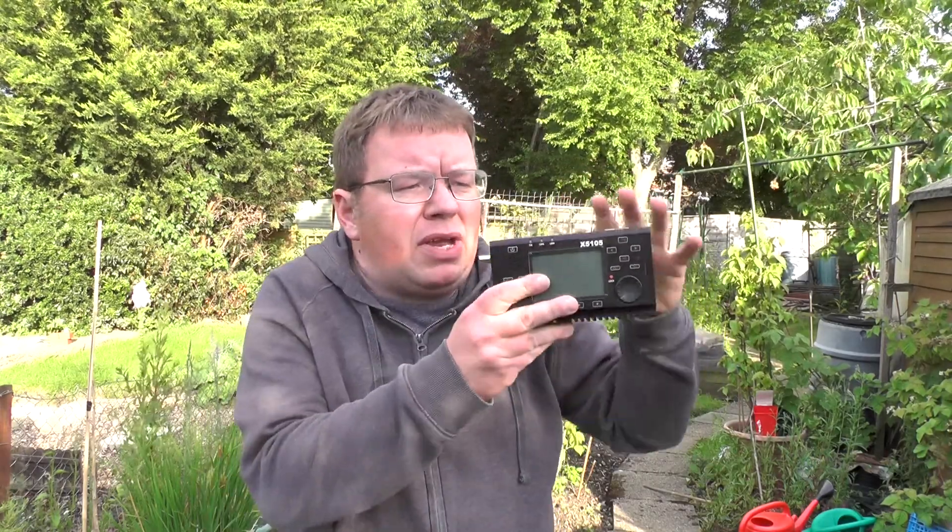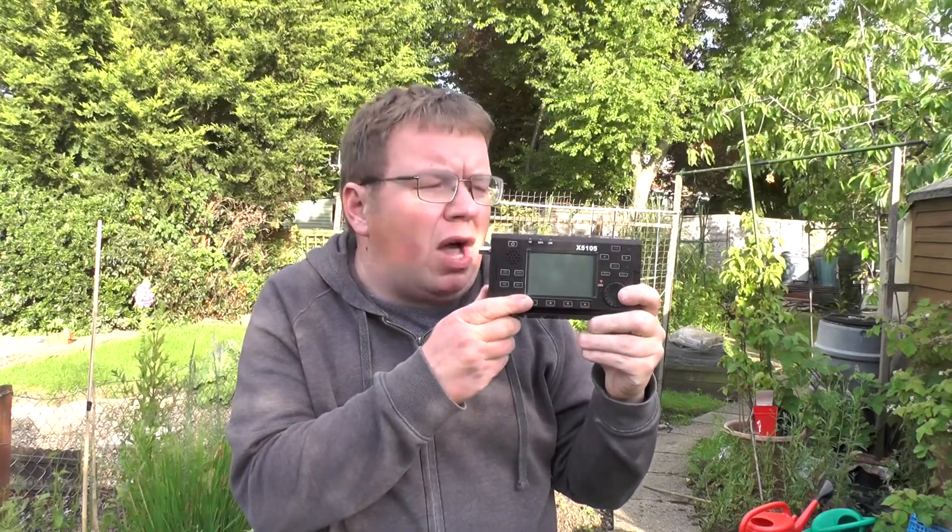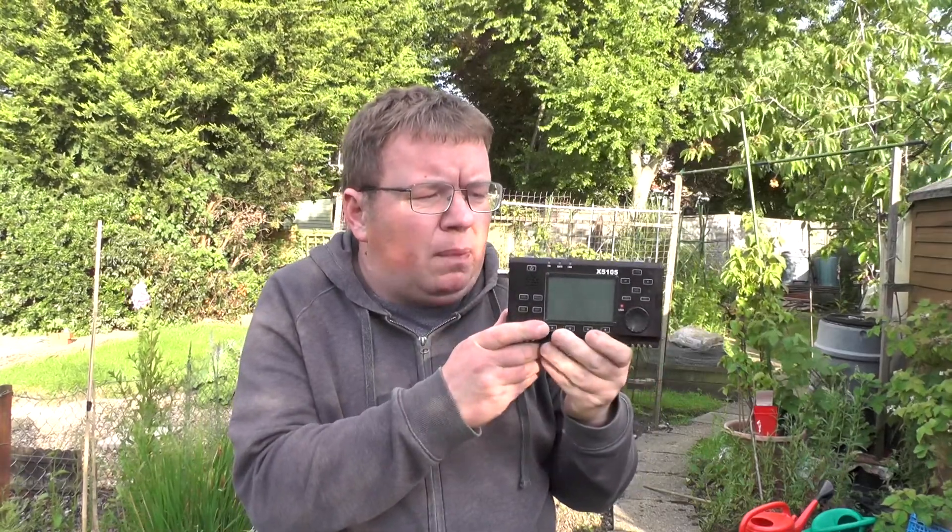Hello YouTube, welcome back to another video. This is 2E0IQJ. So this radio here is the Xiegu X5105, it's the HF/6m QRP transceiver. I picked this up a while back from the Foxton Amateur Radio Rally.